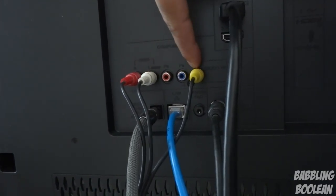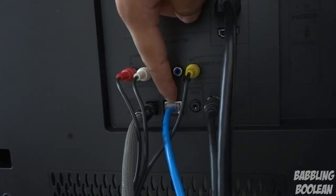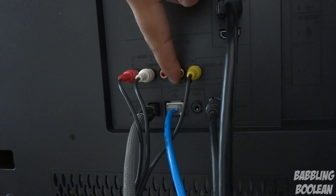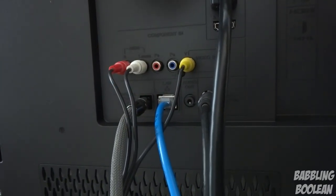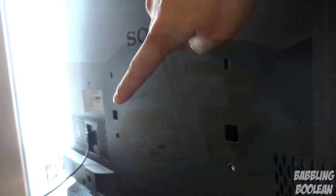There are two more HDMI ports making a total of four, one set of component in, optical audio output, and an ethernet port for wired internet — although there is built-in Wi-Fi, which is very convenient if you can't plug in an internet cable. You also have audio out, antenna cable in, and the power connection.